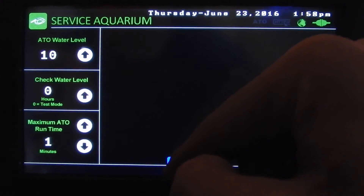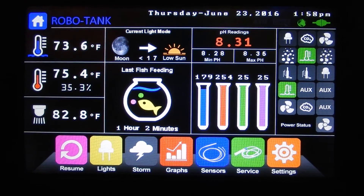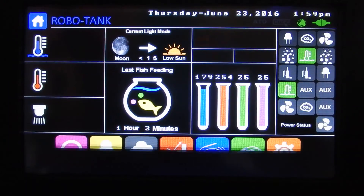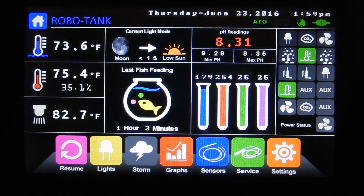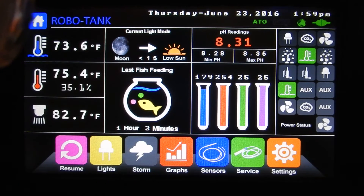We'll go back to one minute. Back on the home page, the ATO has started because our sensor is out of the water. If we touch the water to the sensor it turns off — clear it off, wait a few seconds, and if there's just a little bit of water on it, it's not going to run.